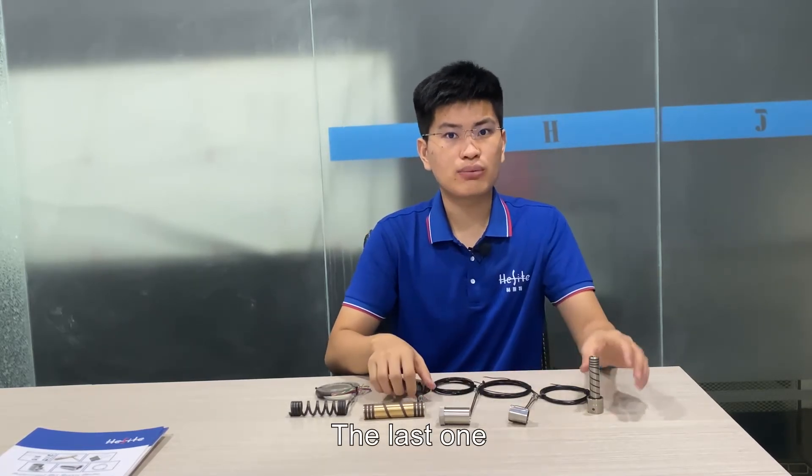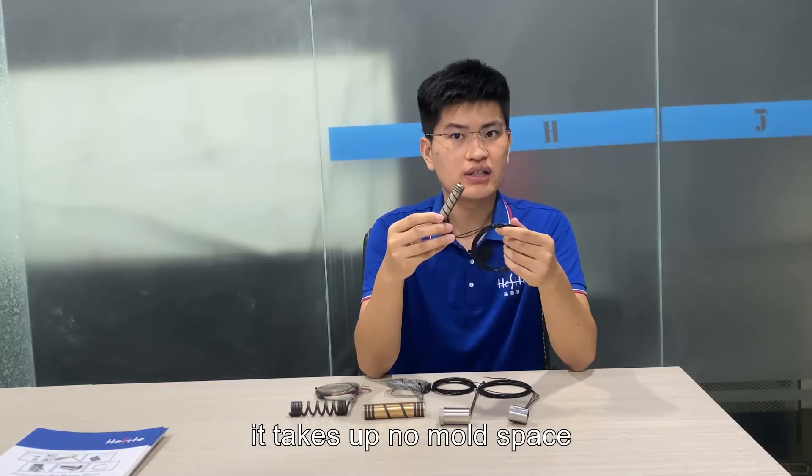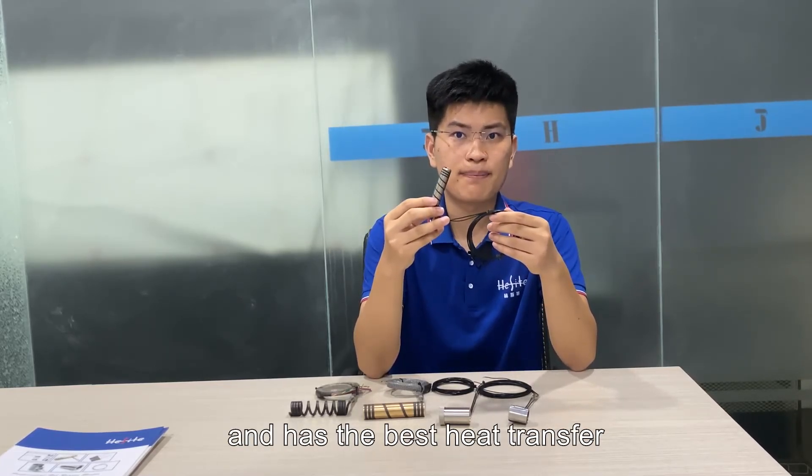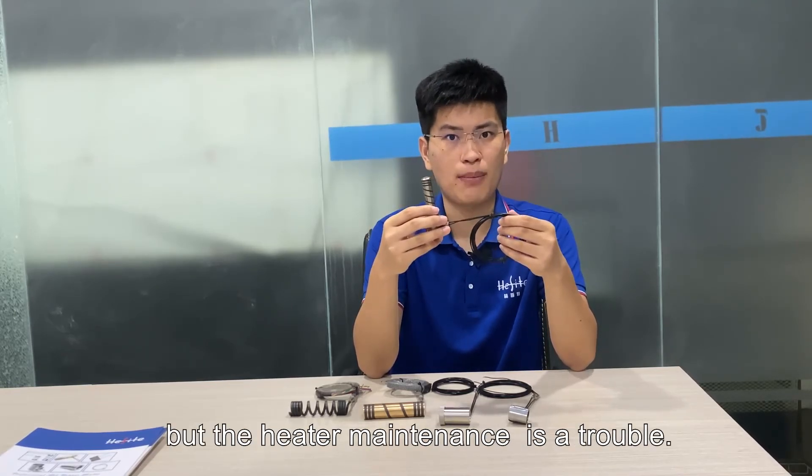The last type is the embedded-in-nozzle coil heater. It takes up no mold space and has the best heat transfer, but heater maintenance can be difficult.